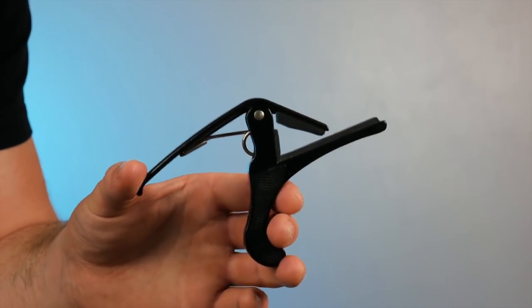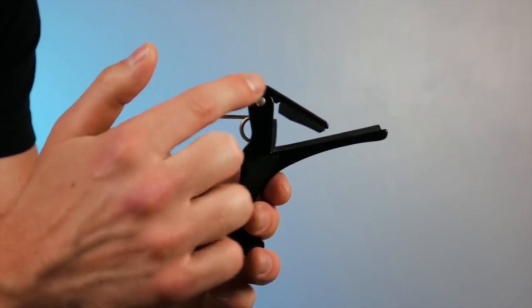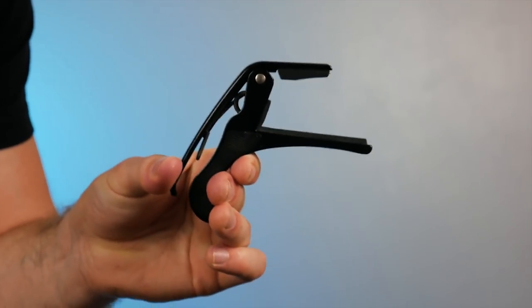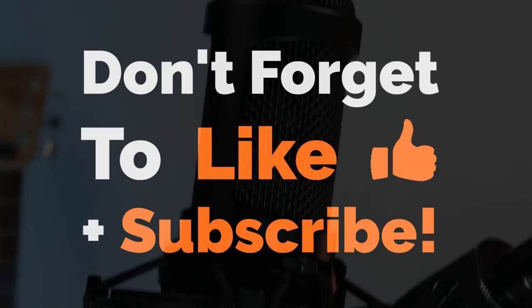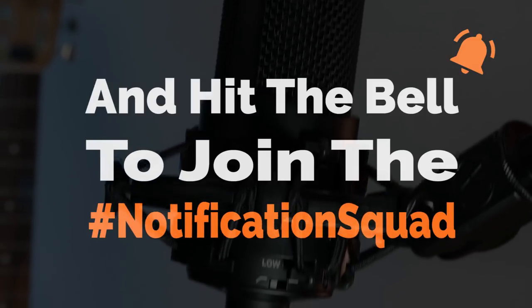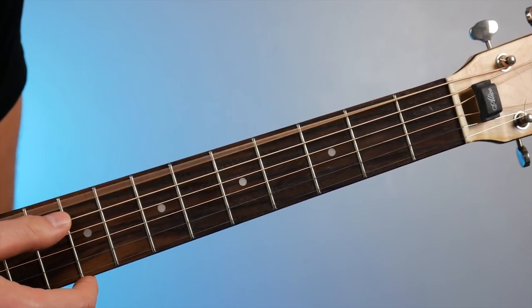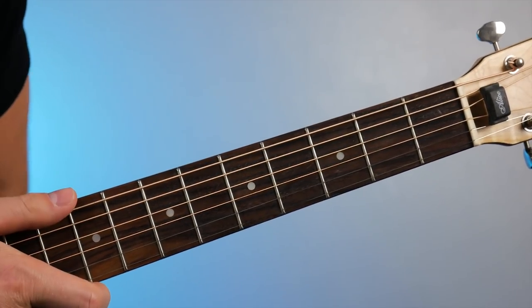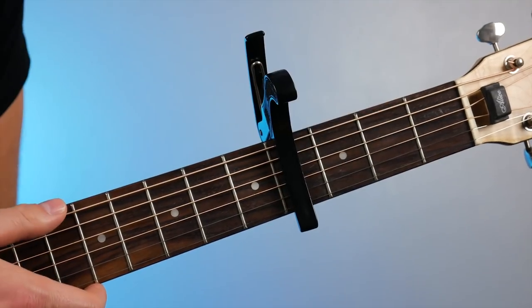A capo really is just a clamp. It's got a lower face and an upper face with a spring in the middle, and it clamps down on the guitar on a specific fret to change the sound of the guitar. If I play my open strings they sound like this — and if I put my capo on the fourth fret, now they sound like this.